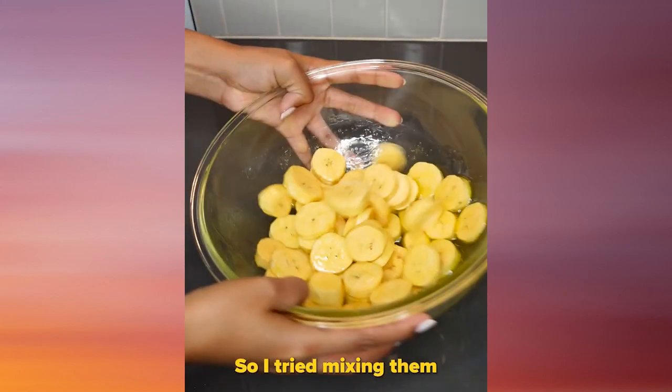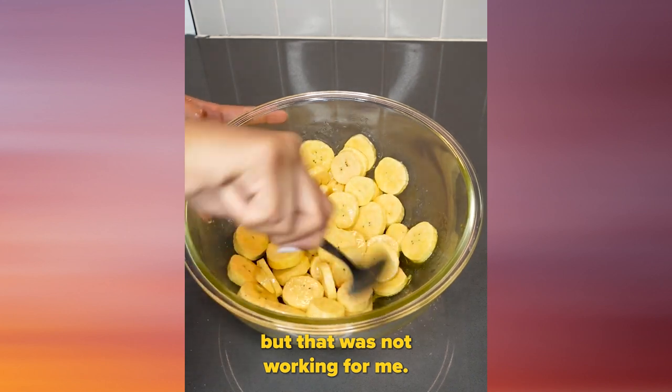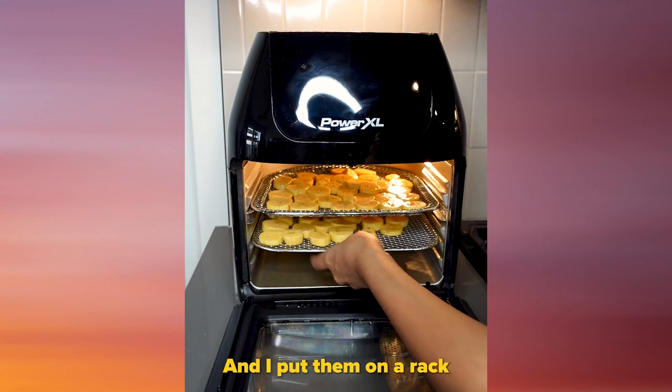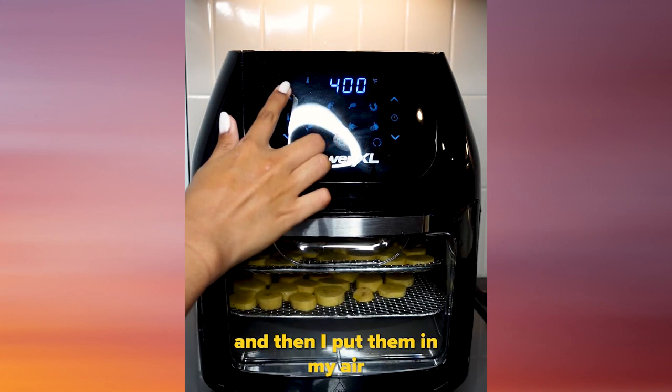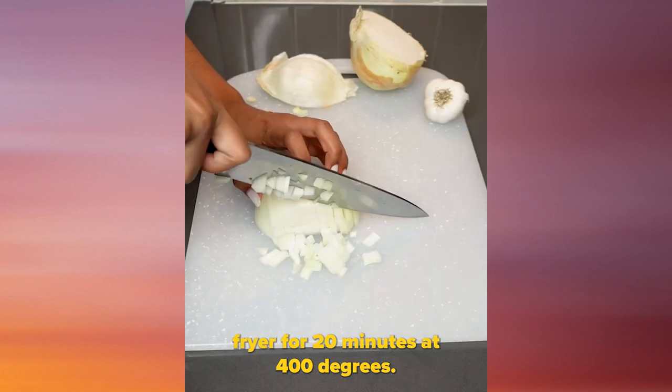I tried mixing them, like doing a little flipper-oo, but that was not working for me. So I used a spoon and just mixed it all together. I put them on a rack and then put them in my air fryer for 20 minutes at 400 degrees.